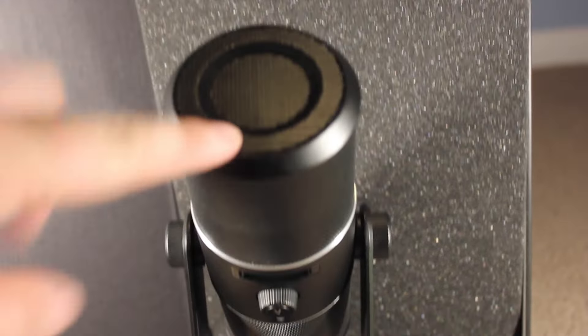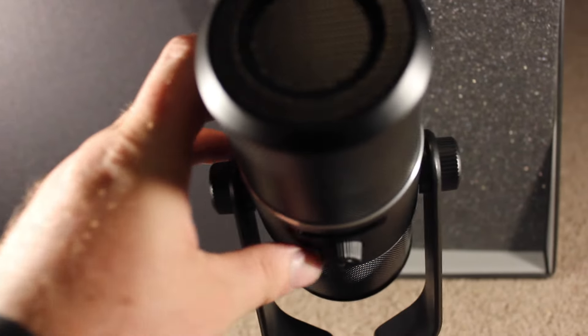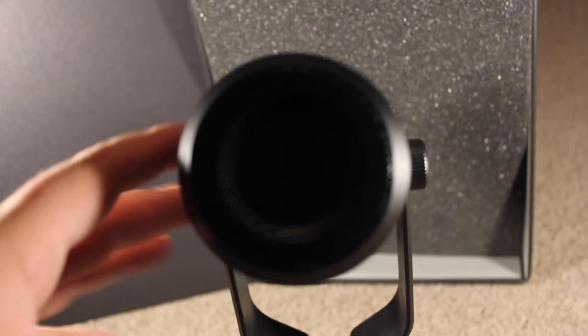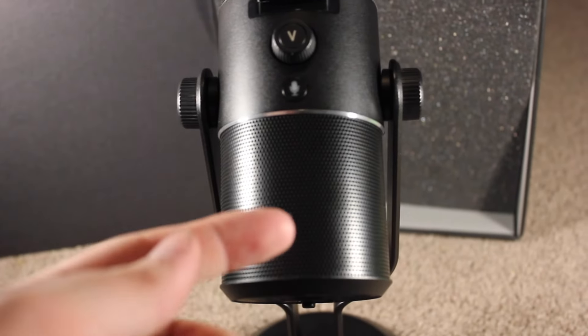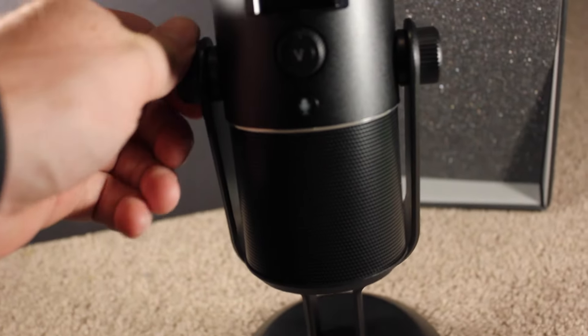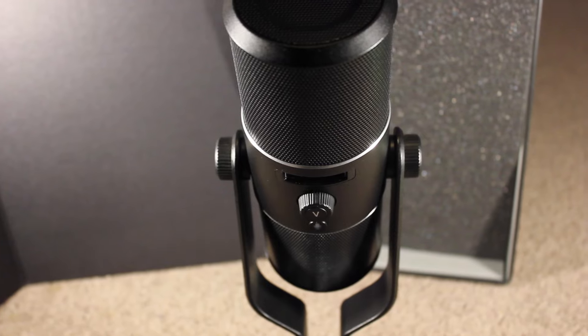The microphone does tilt back and forth. Also, it is quite heavy — not excessively heavy, but it has got a little bit of weight to it, so you won't accidentally knock it over. On the sides you have these two knobs, which actually tighten the microphone into the stand, or you can untwist them to take the microphone out to put on a shock mount.